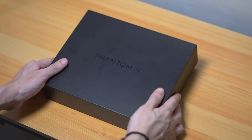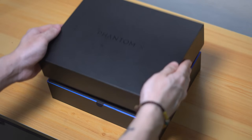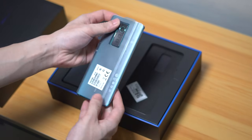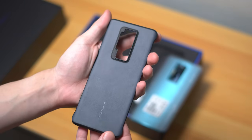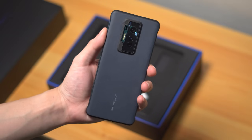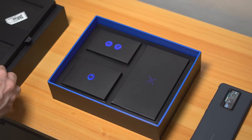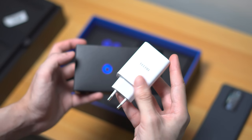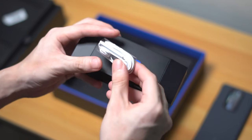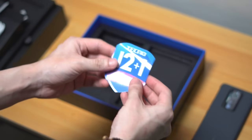As you can see, it's not your typical packaging — it comes in a sleek black box with nothing but the Phantom X logo right in the middle. Once you lift up the lid, you'll be greeted with a lovely message at the top, and underneath that is where you'll find the phone itself. There's also a really nice case that looks and feels like vegan leather — a sight for sore eyes compared to the standard clear jelly case. Below that are three more boxes with accessories: the first includes a power brick with up to 33-watt charging; the second, a USB Type-C cable and a pair of earphones; and the last box contains the SIM ejector tool and a warranty card.